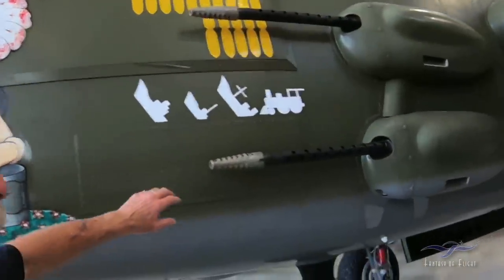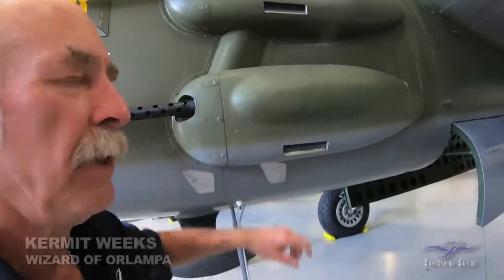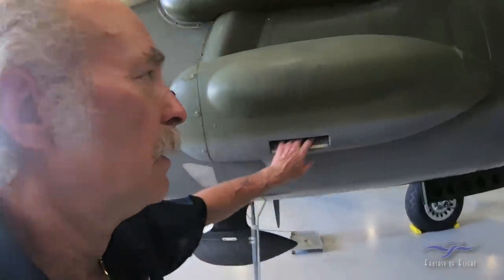These are actual aluminum gun packs. If you look at just about everybody else's out there on the circuit that's got these, they're made out of fiberglass. This was an original set.